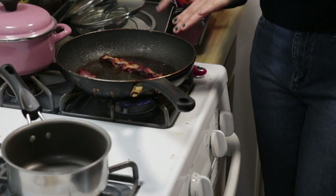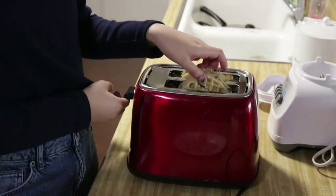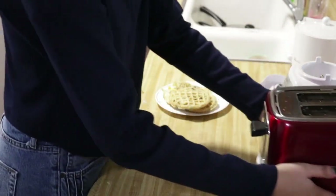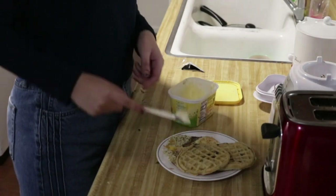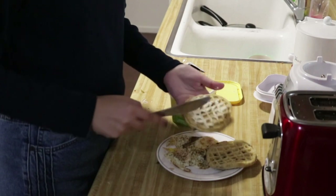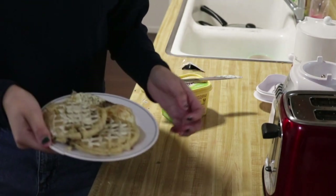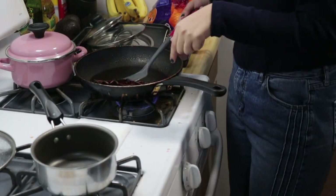While the bacon is cooking, we're going to butter our waffles. Our eggs are already really cold, so we're gonna grab our waffles, put them on the plate, and butter them. They're already cold so the butter's not gonna melt on the waffle, so I'm just gonna put them in the microwave for about 15 seconds.